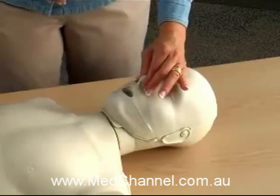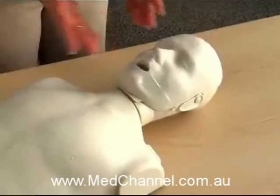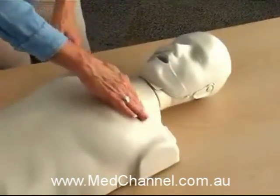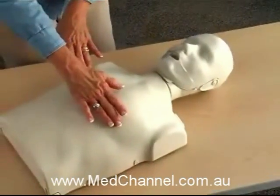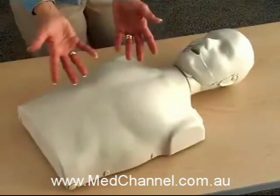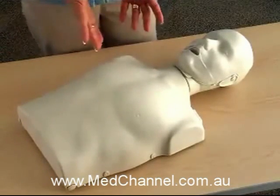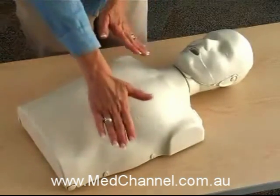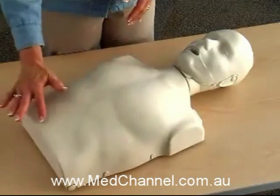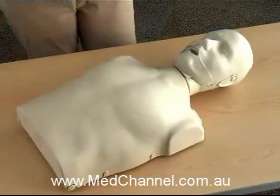The head of the mannequin features a pinchable nose, a prominent jawline, and a realistic head tilt. The torso displays prominent collarbones, an accurate nipple line, and an obvious xiphoid process. The sizing of the chest area for the ribcage lines, breastbone structure, and upper chest are specifically designed for the application of AED pads, and the navel placement allows for realistic teaching of abdominal thrusts.